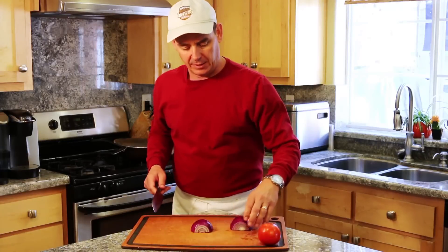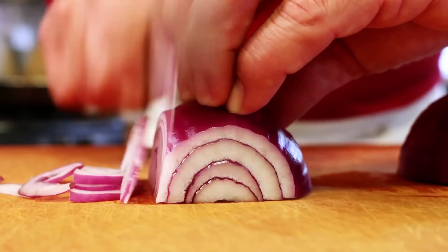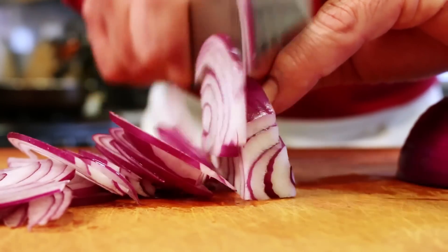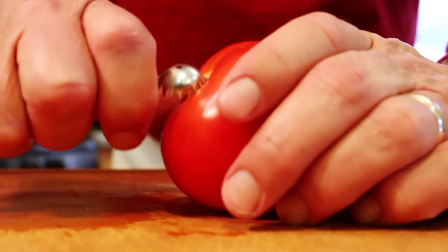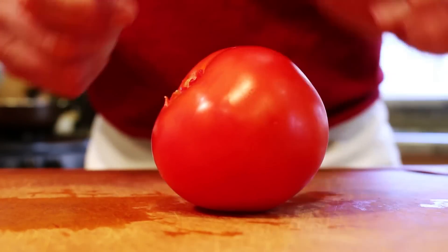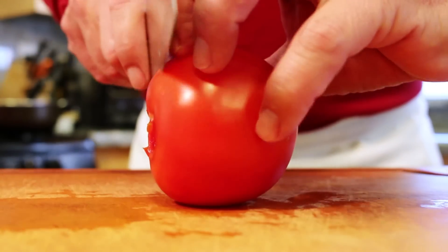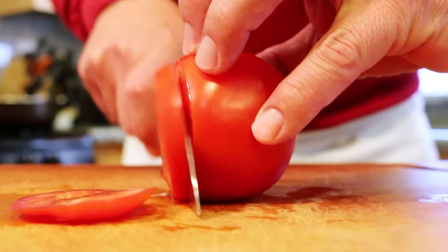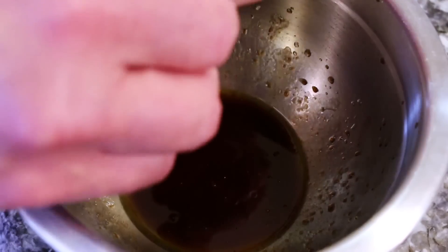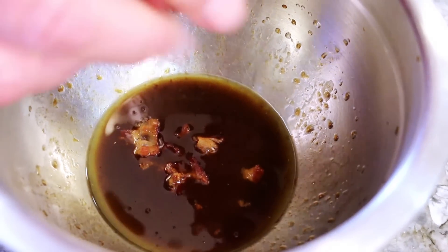Now we're just going to take a small red onion and slice it as thinly as possible. I'm just going to slice one tomato — this is a store-bought tomato; I really can't wait until my father-in-law's tomato garden comes in in a couple of months. And now we're just going to crumble up the bacon into the vinaigrette, the little pieces.